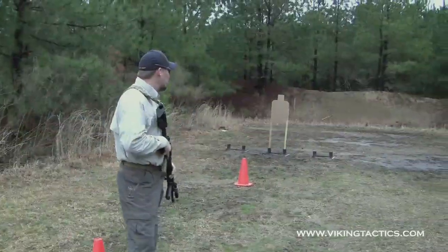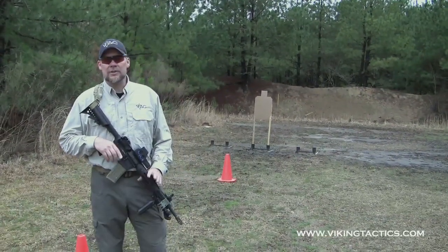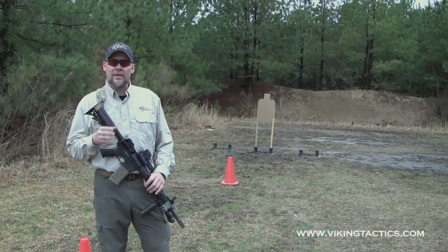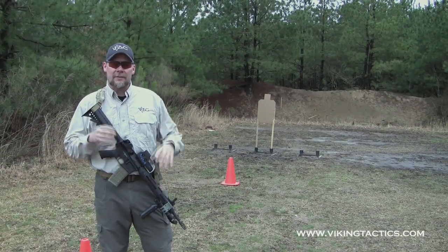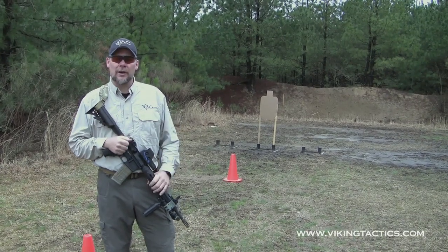The target we're using is an IPSC target. You can use an IPSC target, an IDPA target, a bullseye target, whatever you want. The way that we score this particular drill, if it's in that scoring ring it's a 10. If it's outside the scoring ring, it's a 0.